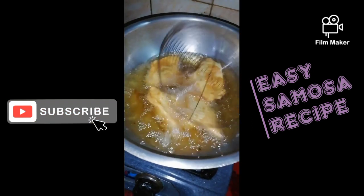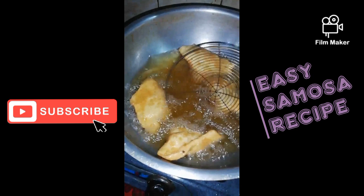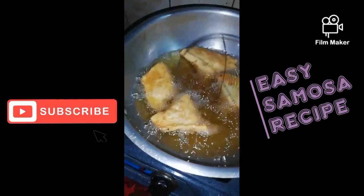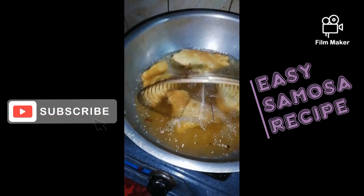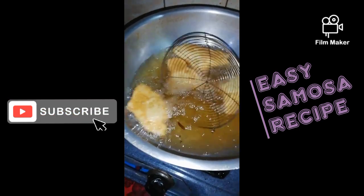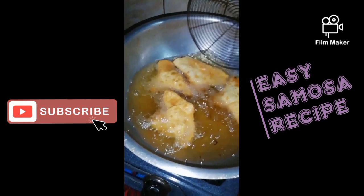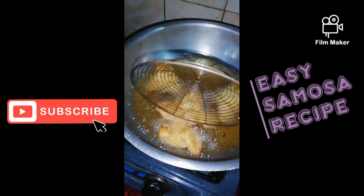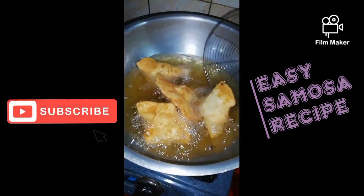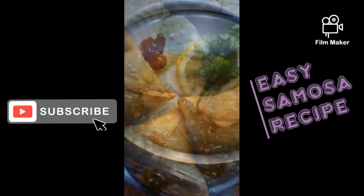This color has changed — you can see how the colors look. It was so good. Try it. It is good for you. We will serve it with ketchup. Thank you so much.